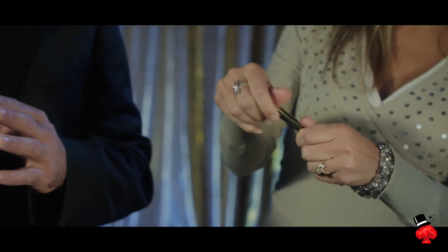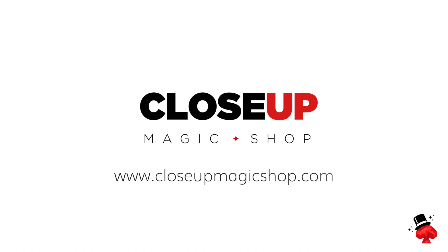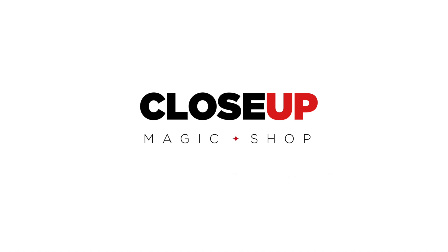The color you picked — that one is the color you were picking.